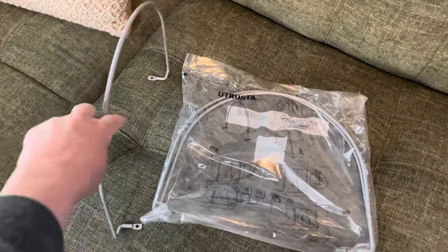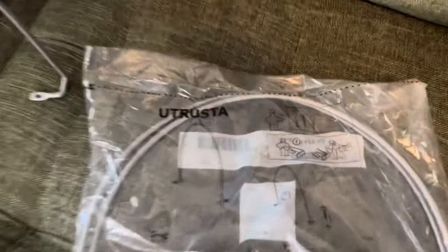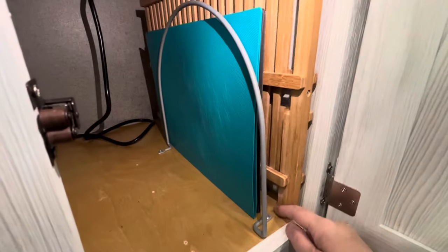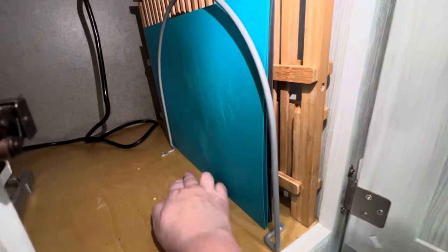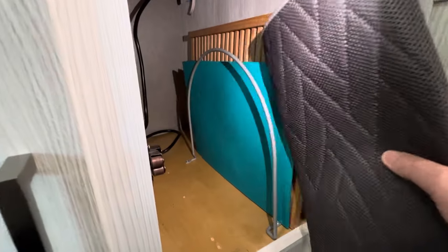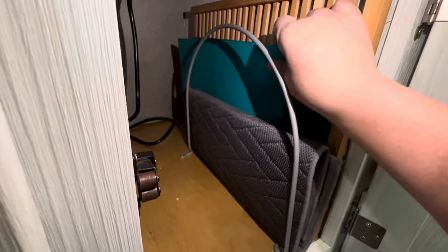The next mod was these cabinet shelf partitions that Linda found at Ikea. Different types can be found online, but we like these from Ikea because they're inexpensive and it's an easy install — two screws into the bottom of the cabinet. Now I have a place to keep my cutting boards, dish drainer, and dish mat all tucked away up against the side of the cabinet, and nothing moves during travel.